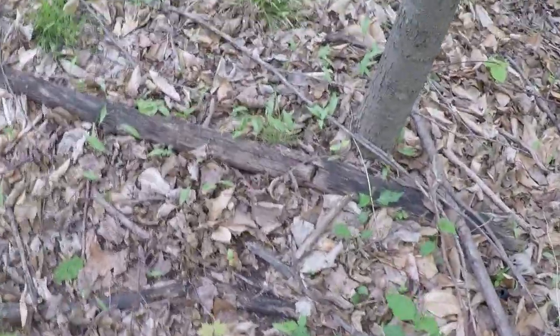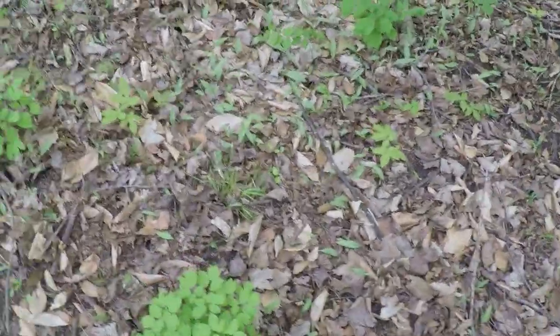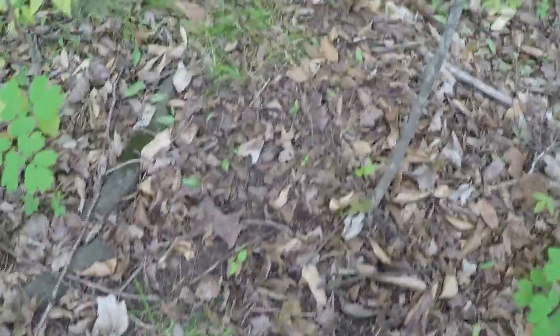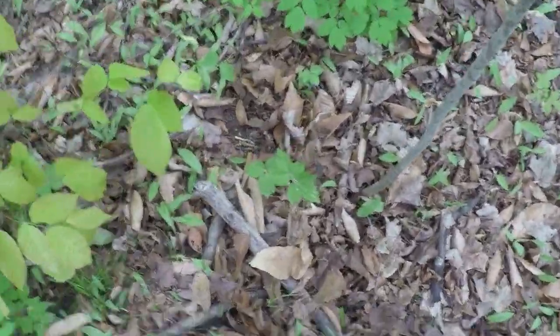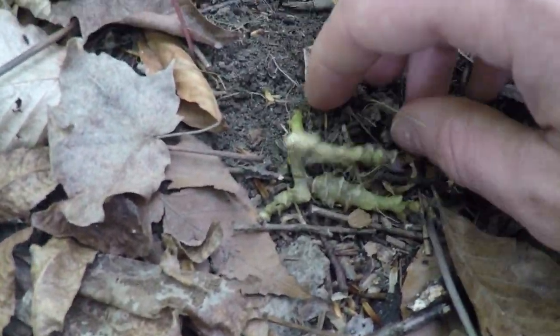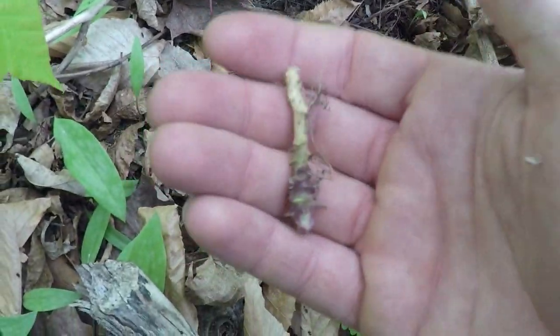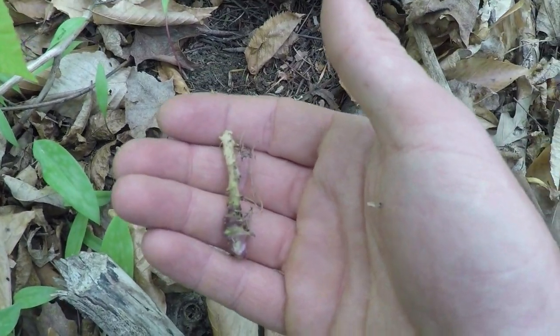That habitat knowledge will help narrow the scope when looking for certain plants. One thing to know about toothwort is that because it works on a tuberous rhizome system for reproduction, if you get some and either don't use it or want to plant it, you can take a piece and plant it somewhere to start a whole new colony — it'll reproduce provided it's fresh.